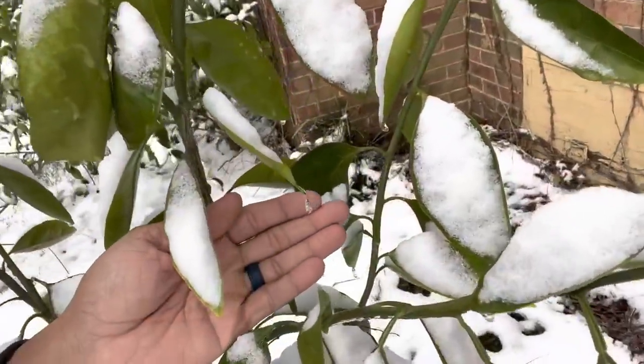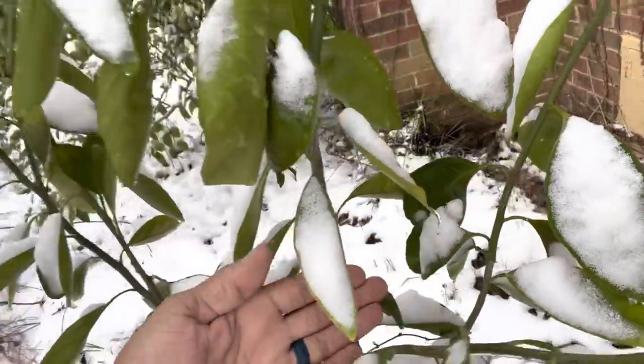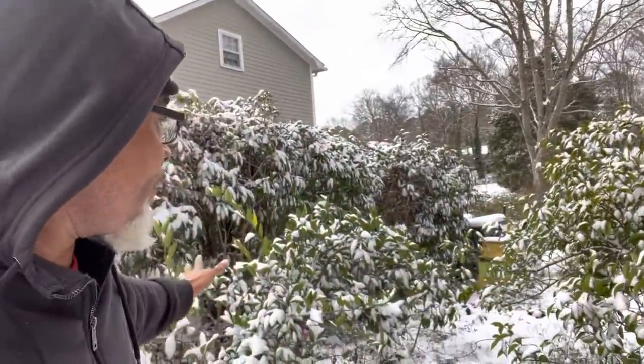Here you go, right here — all of my Brown Select Satsumas. This is them right here, under the snow and ice. Look at that.